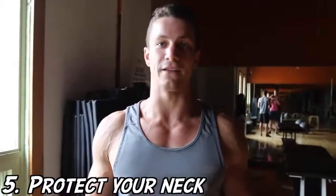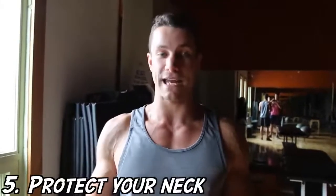For those of you who have ever felt neck strain from doing something like a crunch, one of my biggest tips is to take your tongue and put it on the top of your mouth. What that's going to do is align your head and prevent neck strain. That's a huge one for you guys to keep in mind.